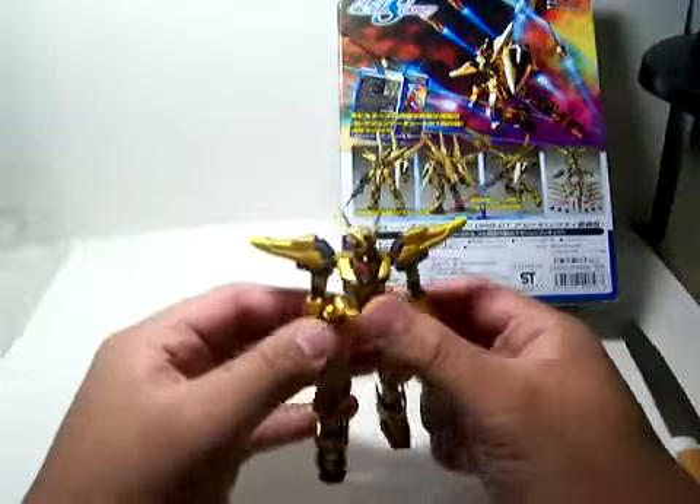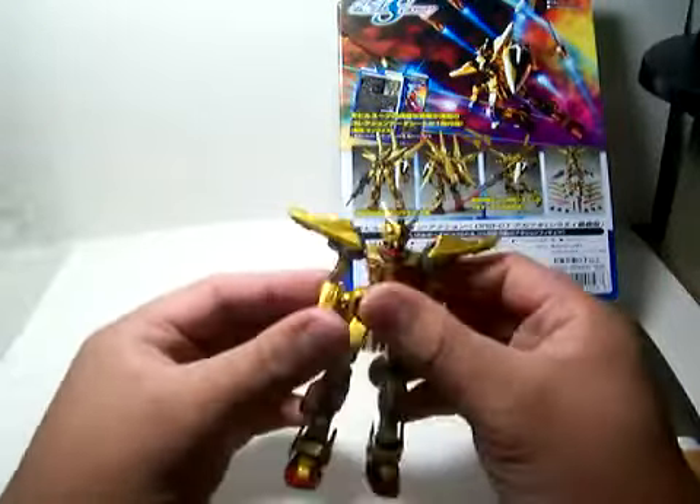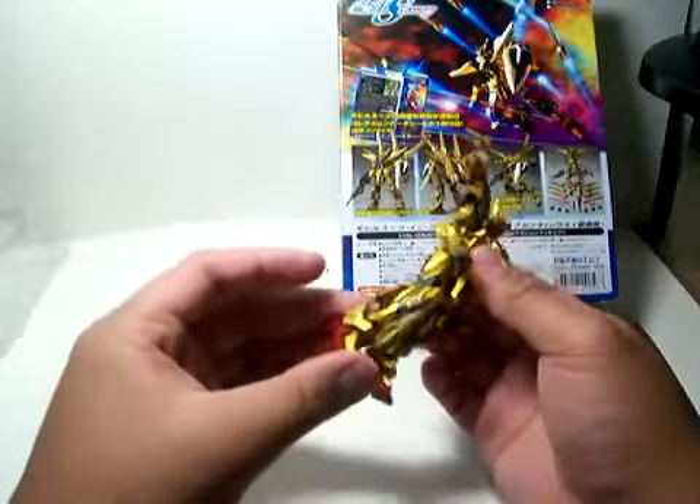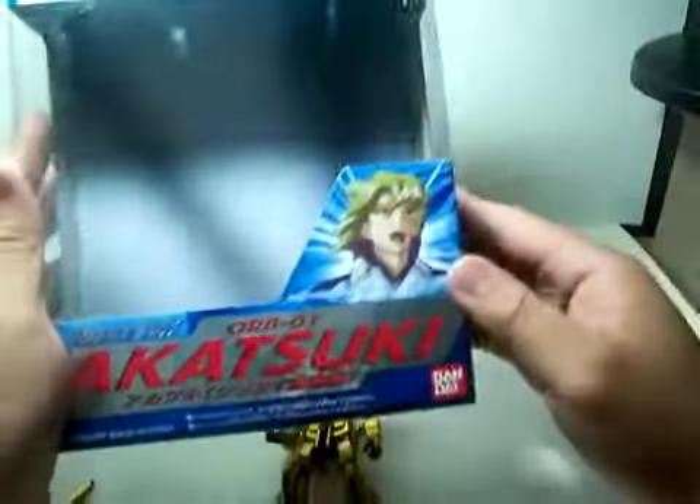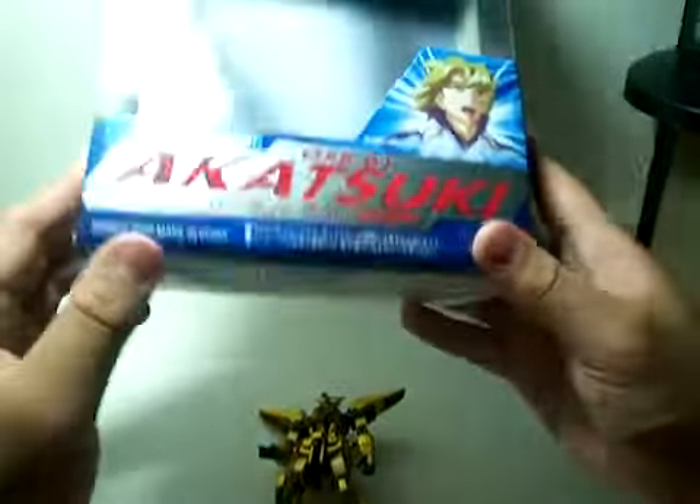Hello everyone. This is another MSIA action figure Gundam review. This time it's the Akatsuki, and it's the space version where he has the funnel pack.